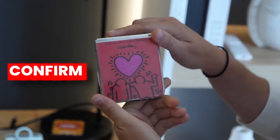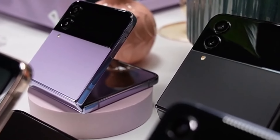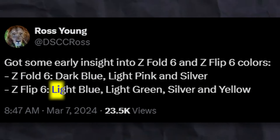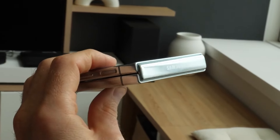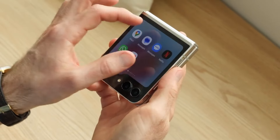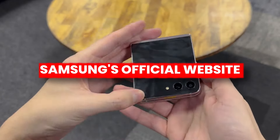The color options are also confirmed for the Z Flip 6. According to Ross Young, the Galaxy Z Flip 6 will feature four color options: light blue, light green, silver, and yellow. These are the initial color options, and later we may see a special edition color from Samsung's official website.